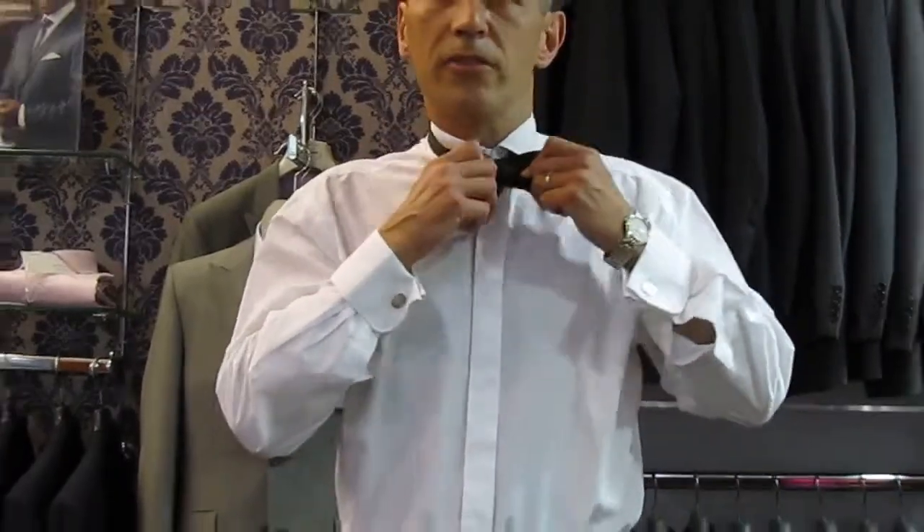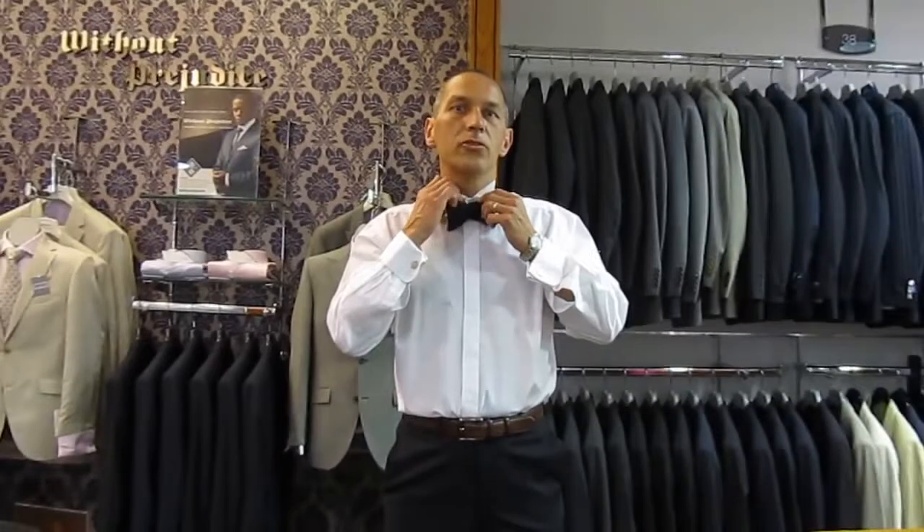There we go. Bring that round to the front. Make sure the wing is over the bow covering the top button. There you go — the easy way to tie a bow tie.